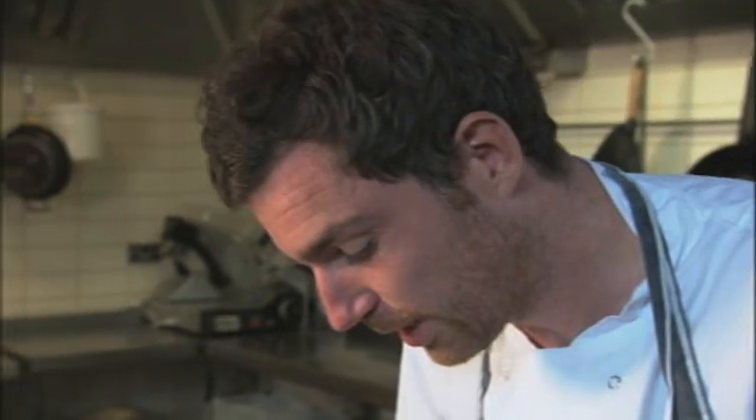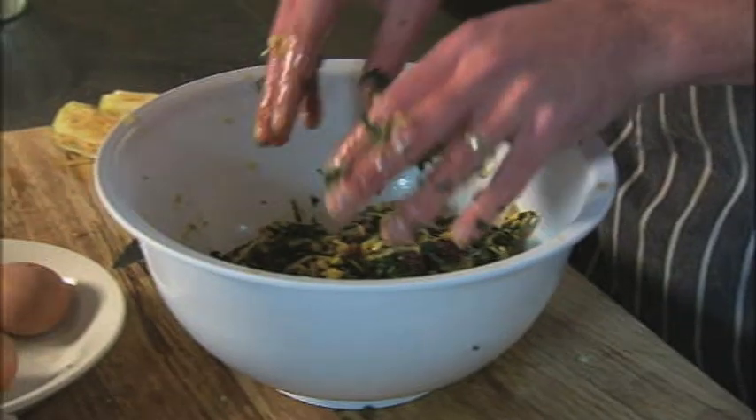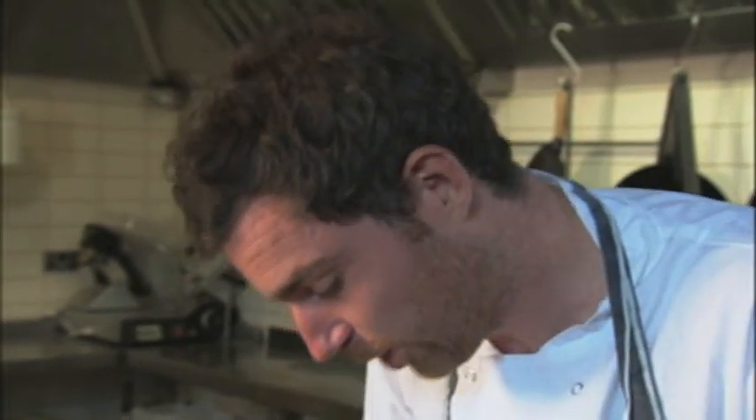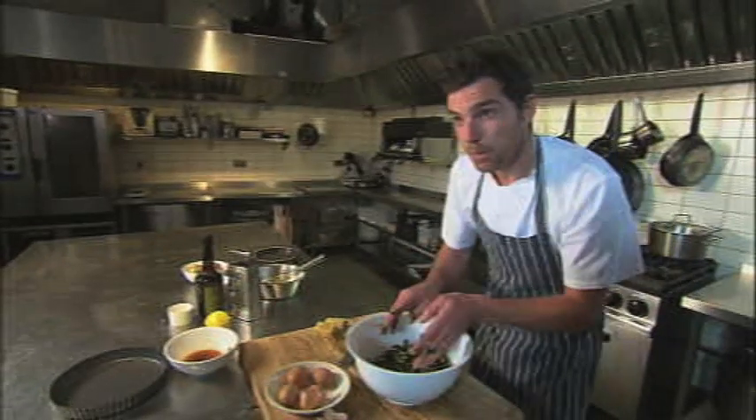What's so interesting about this filling is the unusual ingredients that go into it. There's no getting away from the fact that you're putting chard in a pudding, but it does work so well. So that's the mix done.